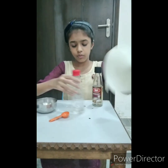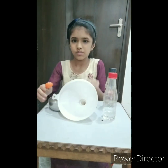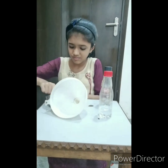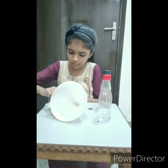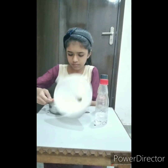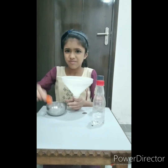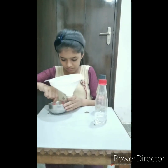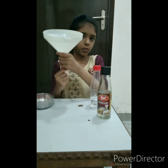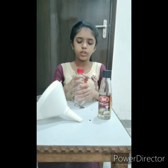Now I will pour some baking soda in the balloon. I will pull out the balloon from the filter and fix it on the cap of the bottle.